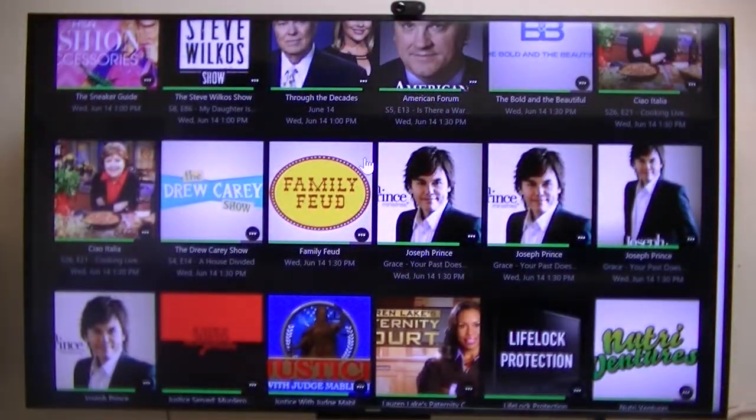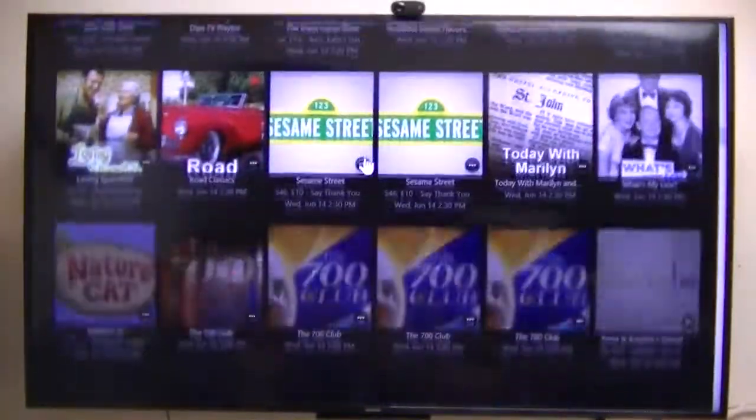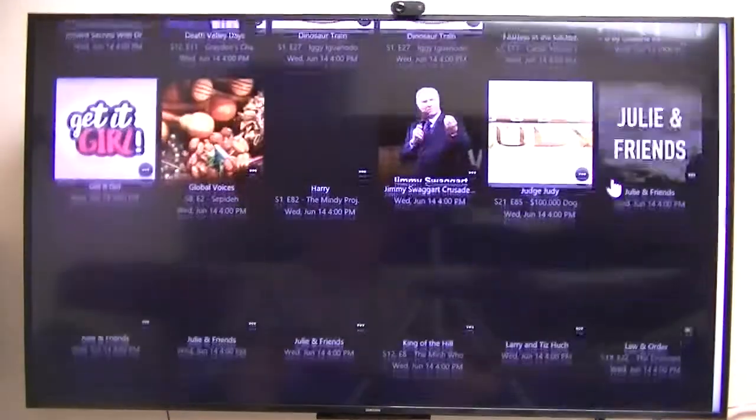I have about two weeks' worth of guide data using ScheduleDirect for the guide data. And if you notice on the right over there, we're about halfway down, so it's got quite a few.